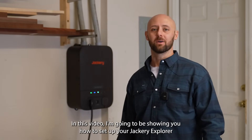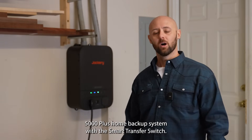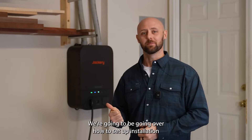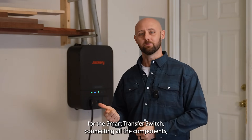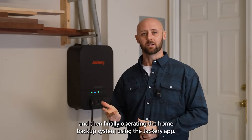Hey everyone, in this video I'm going to be showing you how to set up your Jackery Explorer 5000 Plus Home Backup System with the Smart Transfer Switch. We're going to be going over how to set up installation for the Smart Transfer Switch, connecting all the components, and then finally operating the home backup system using the Jackery app.